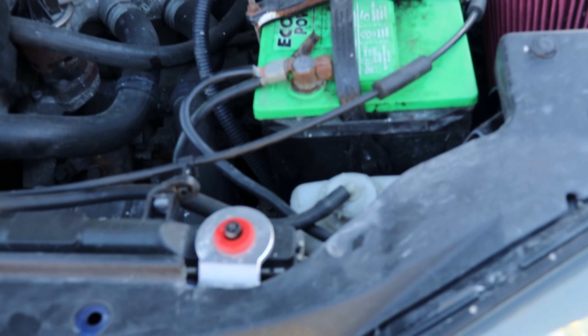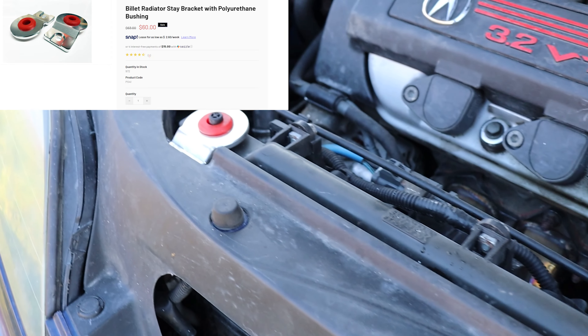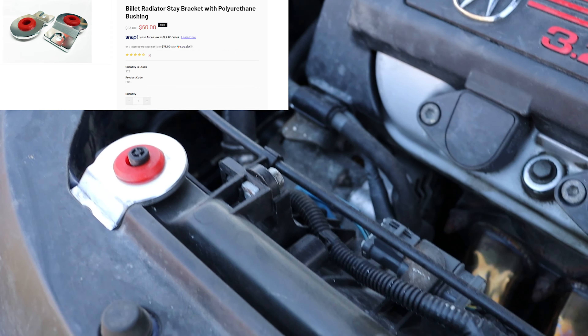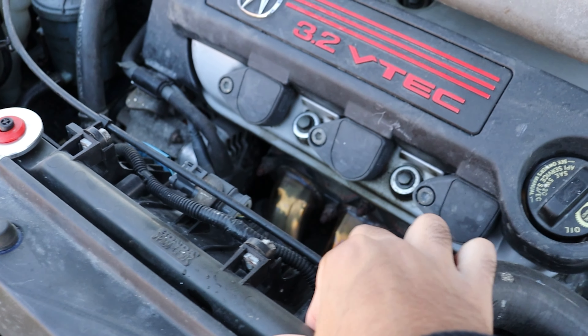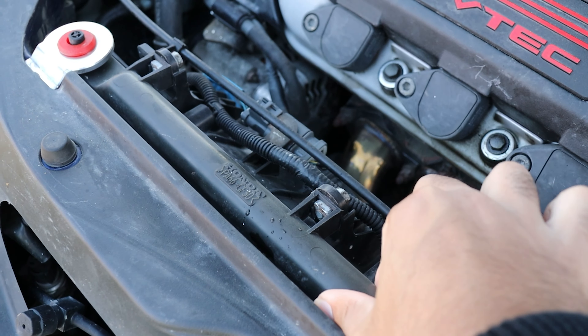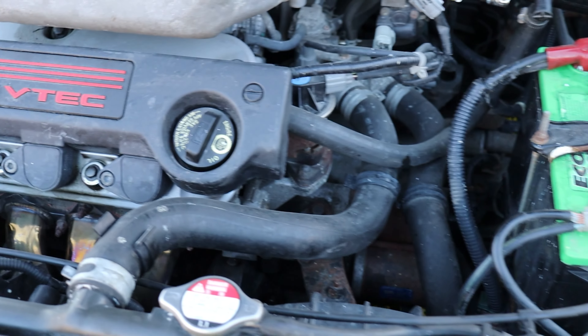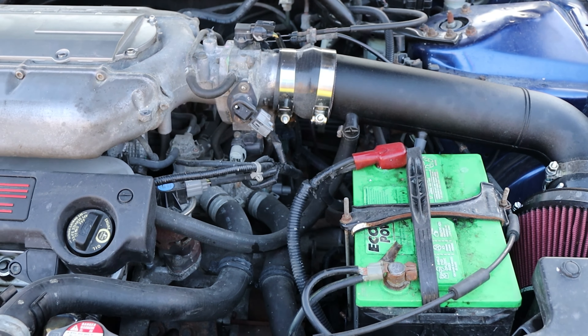Starting off, this is really easy — these are the P2R radiator stay holders. Basically it just makes the radiator way more stiff and sturdy. You can see there's no play in this thing whatsoever. Those are really cheap. I'll have links to all the items I talk about in the description below if I can.